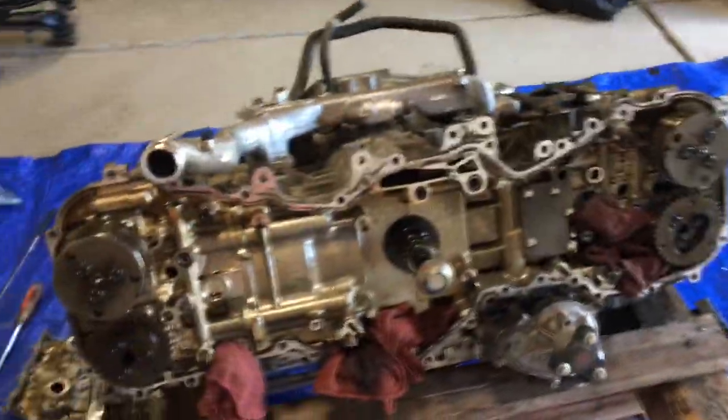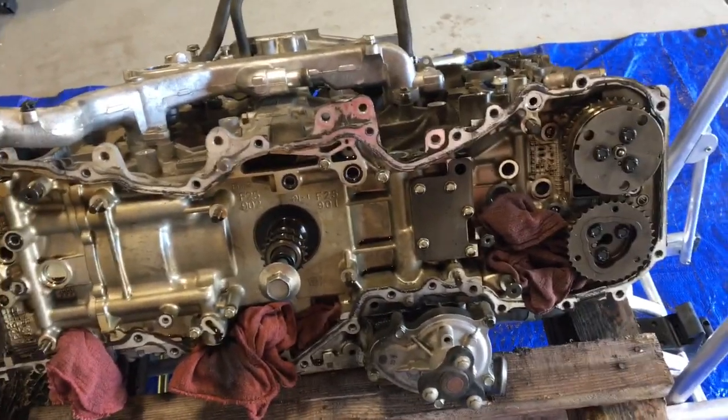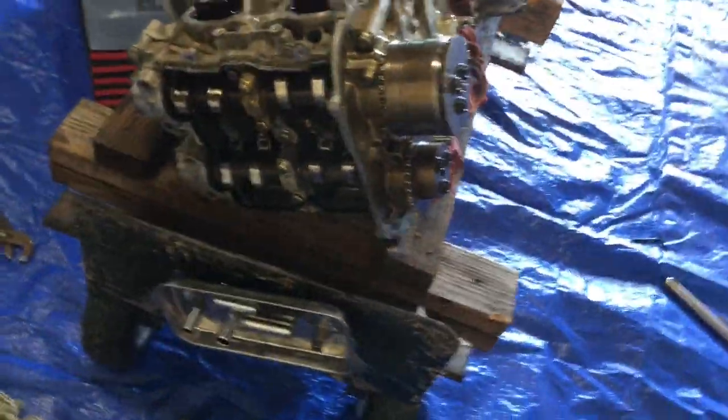I've got the timing chain off. All I did was take the tensioners off and the guides came right off. I got the exhaust manifold off and now I'm working on the camshafts.